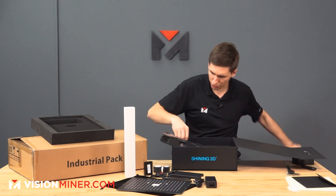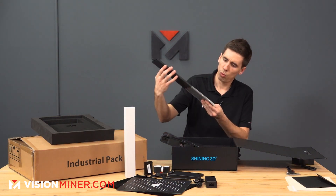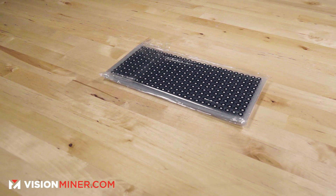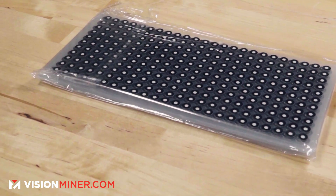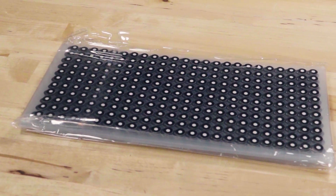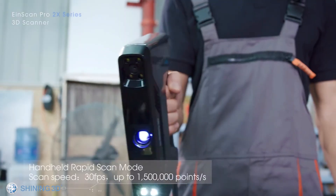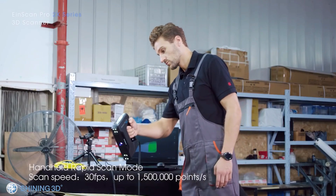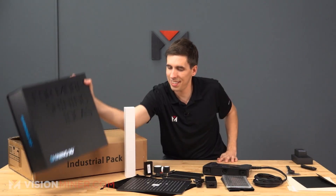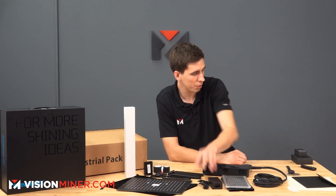There's another box under here — a bunch of marker dots. You're going to put these on objects that are more tricky to scan. You won't have to do that for a lot of stuff, and if you're using a turntable you won't really have to do that at all. There are probably thousands of those in the pack.